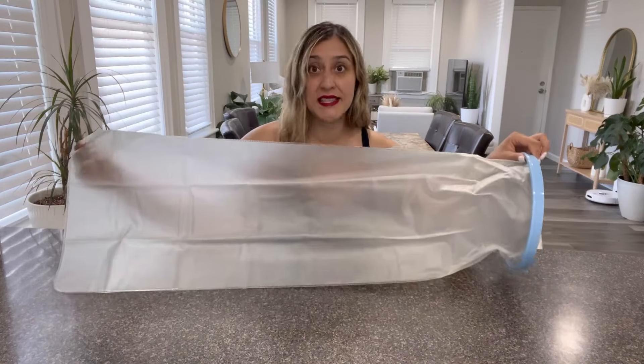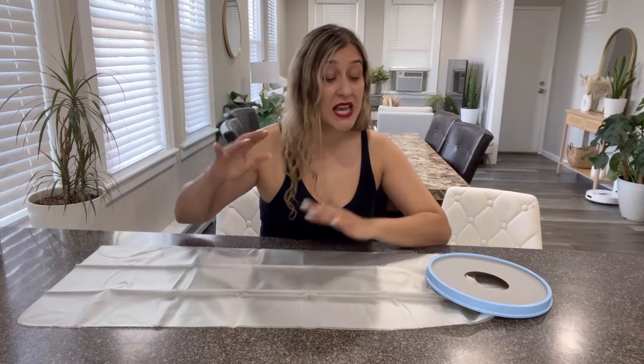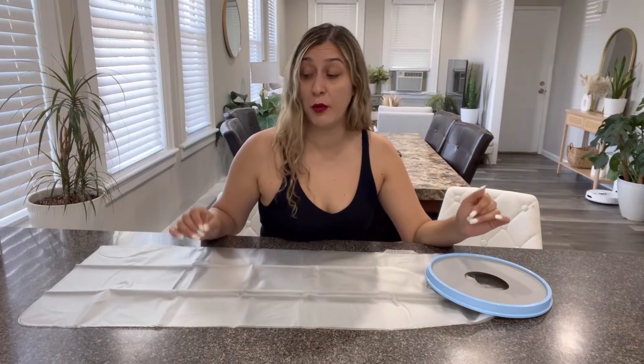The size is extra large. This product is suitable for people between 5'5" and 6'4" in height and between 100 and 300 pounds in weight.